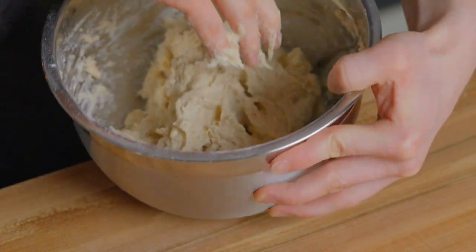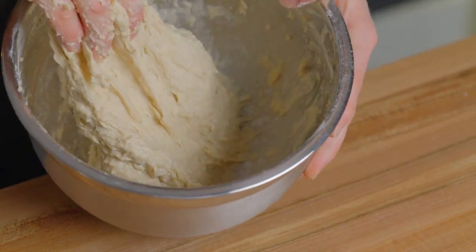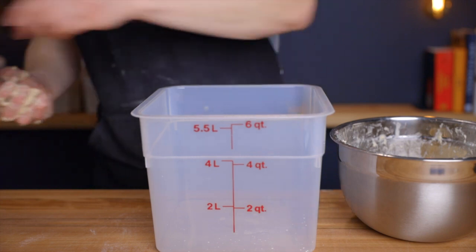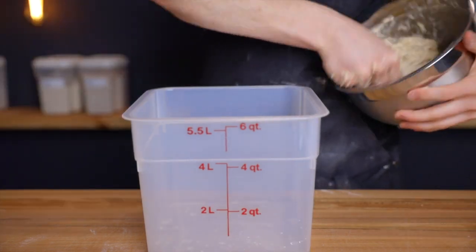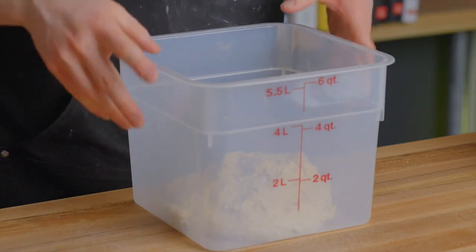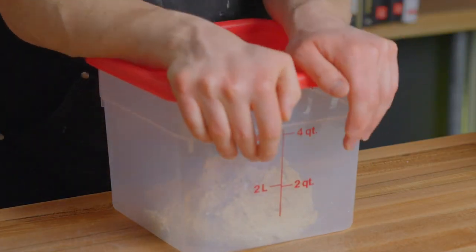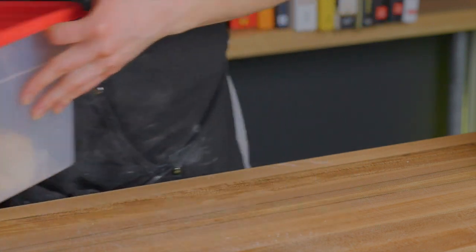Work the dough just a bit, either with your hands or a dough whisk, to start developing some gluten. Then cover your bowl or transfer the dough to a container with a lid. A nice tip here is to add about a tablespoon of water to your container before you put the dough in, which will help prevent the dough from sticking too much. Transfer your container to a warm environment — either in your oven with the light on, or in a proofing box set to around 82°F (about 28°C). You could also keep it at room temperature, but it might just take a bit longer to rise.